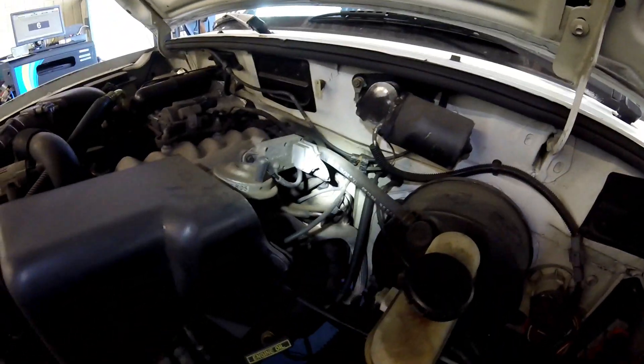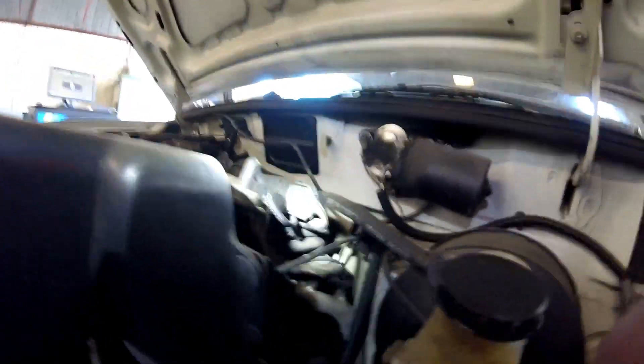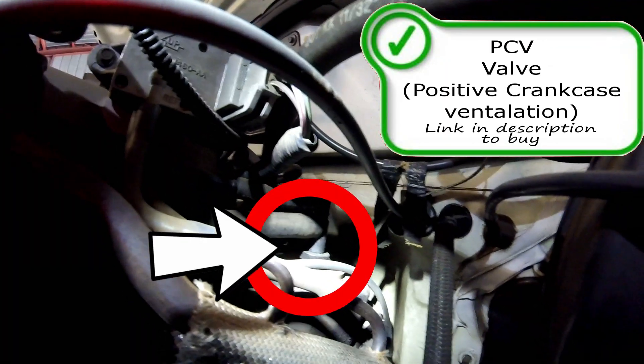Last off, we're going to have the PCV valve right here on the driver's side valve cover against the firewall. It should be pretty easy to replace as well. If you need to buy one, check for a link in the description.